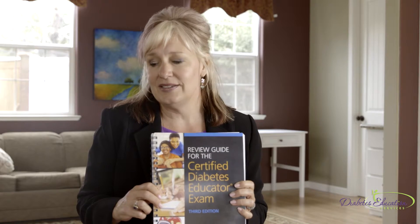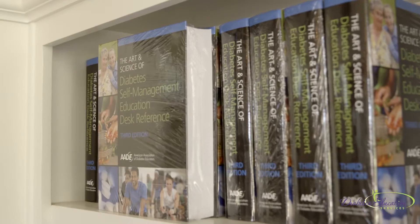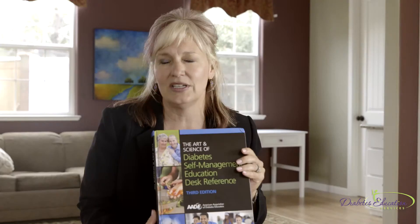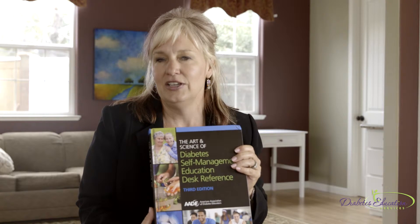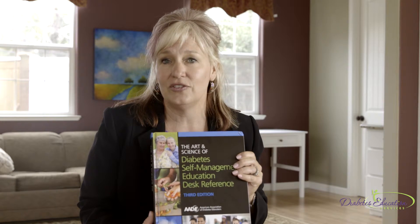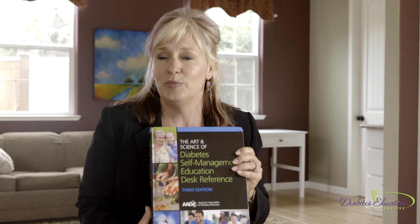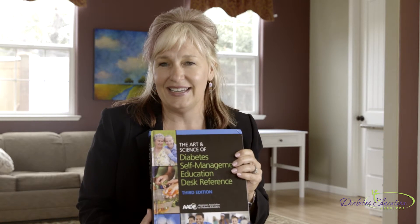So as you're getting ready to study, you might want to also consider this big book, The Art and Science Diabetes Desk Reference. It's over 800 pages of information on the A to Z of diabetes. So after you've assessed where your knowledge is, you can use this book to fill in some of your knowledge gaps and really help prepare to take the CDE exam.